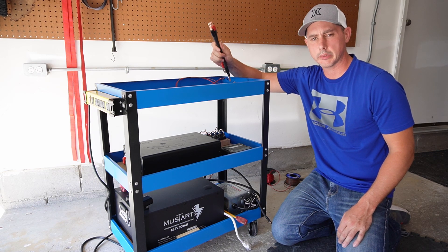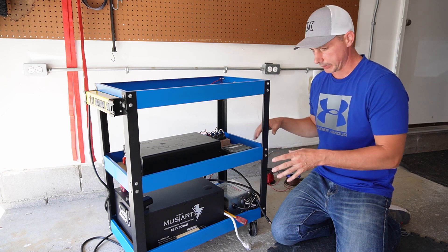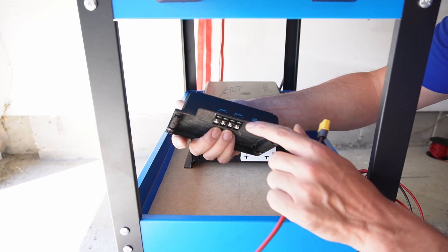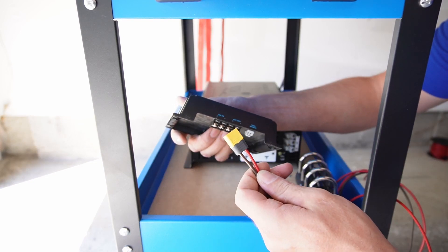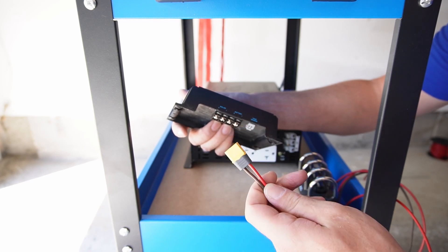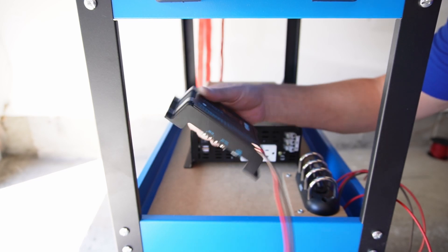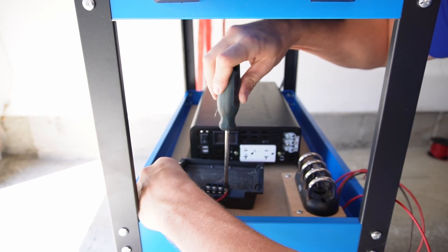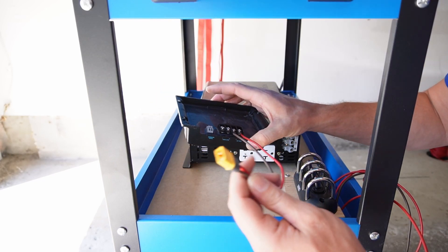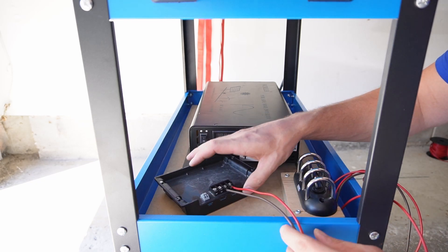I have all my wiring prefabbed up, so now I am just going to start connecting everything. First thing I am going to start with is the charge controller. Now I am going to wire in my solar, and I have made up an XT60 connection, just to make it easier to plug in and unplug the solar panels. So I just need to wire this in positive and negative. There is my solar panel connection now. Now I am going to wire in my battery positive and negative.